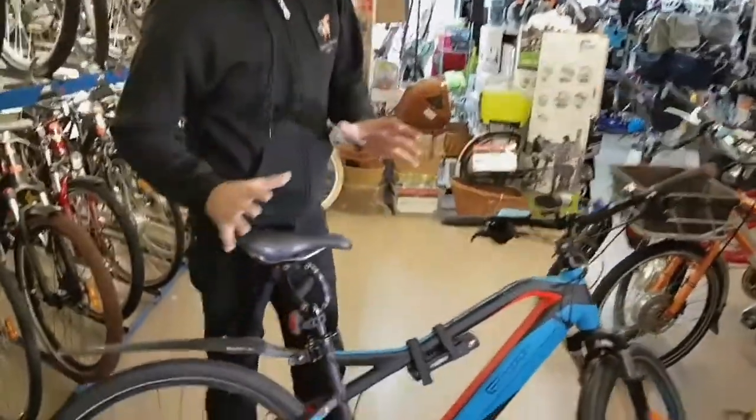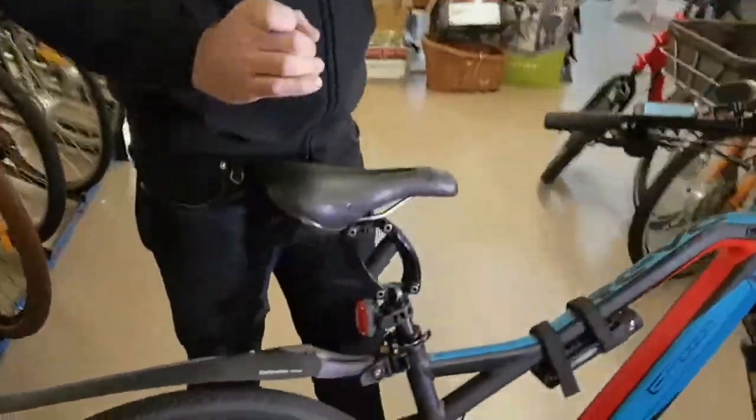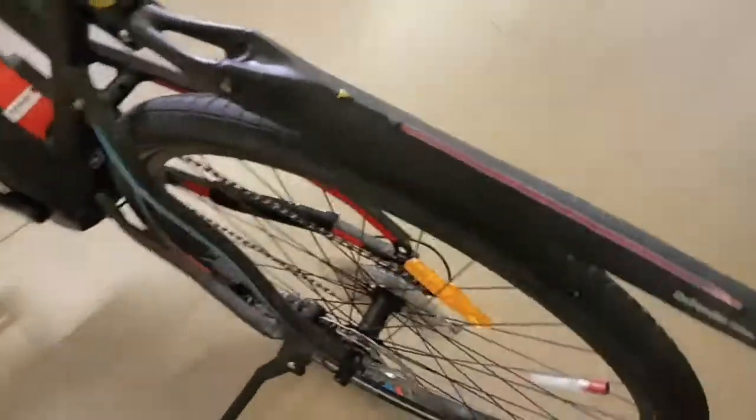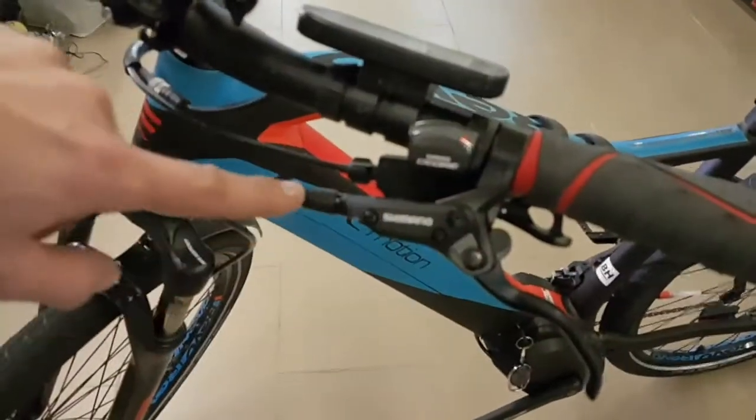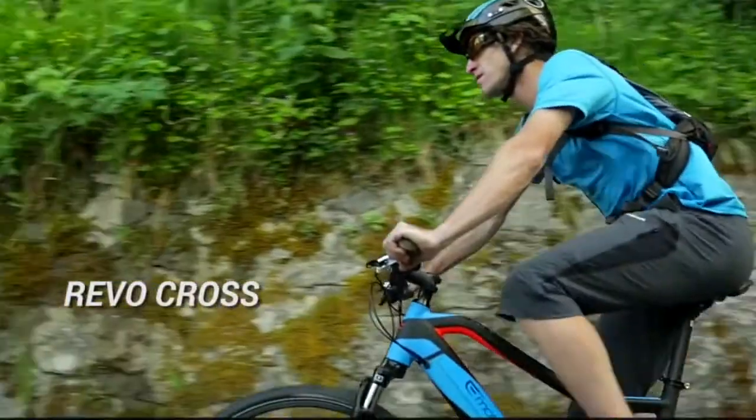In terms of the brakes on the bike, they're not high-end brakes that you might find on a dual-suspension mountain bike, but they are Shimano hydraulic disc brakes — disc brakes front and back. So super low maintenance, and very comfortable and nice brakes to use.